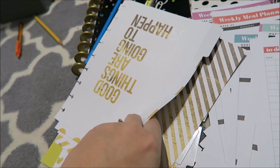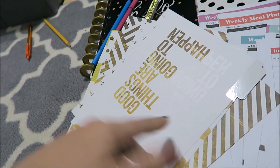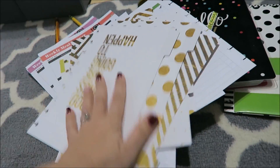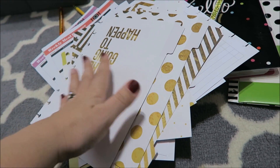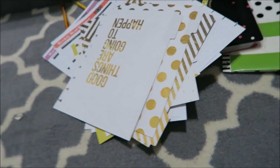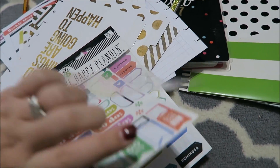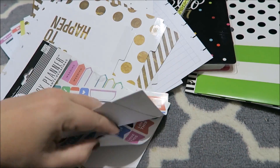I have extra separators so I can definitely add that into my planner to make sure I'm using all these pieces. I have a bunch of different notebooks going and I kind of want to streamline everything into my planner. I also have a few extras from a set I got over the summer — some to-do sheets.